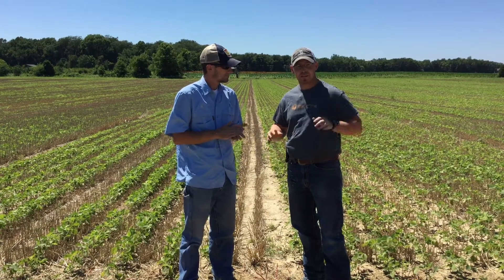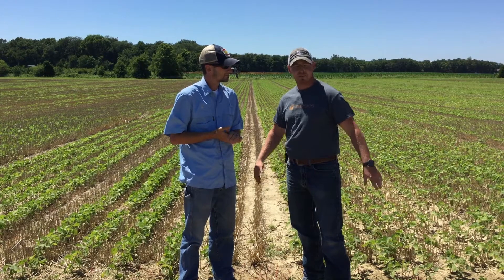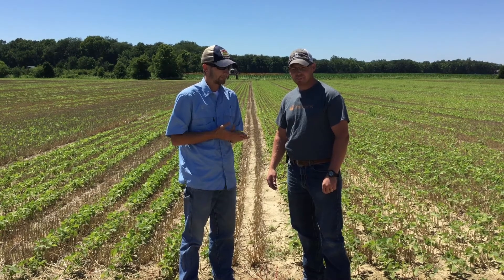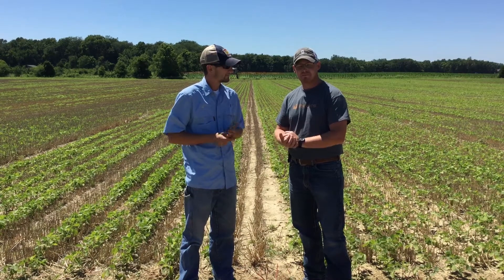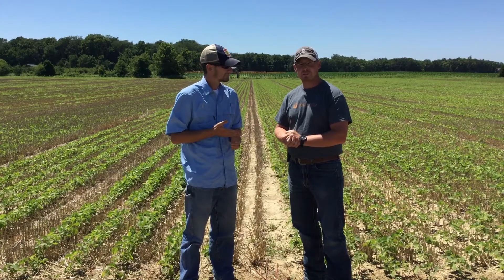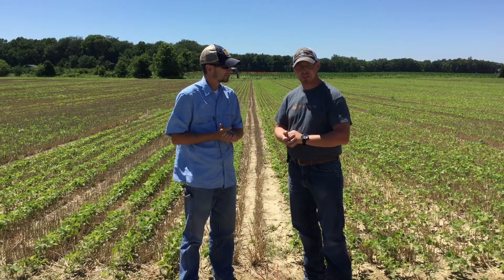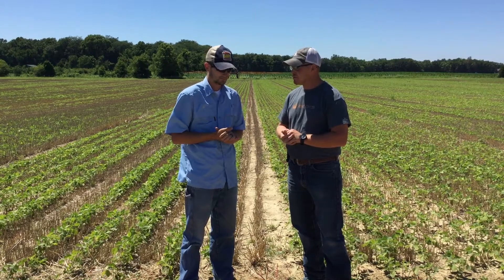I'm excited to see the results. We had really optimum planting conditions here in Indiana when we planted this double crop study. It's kind of opposite of the way the year has been going — we've been challenged with a lot of moisture and rainfall. But we had a really good window to get this double crop in and get our wheat off, and we're really excited to see what the results have in store for us.